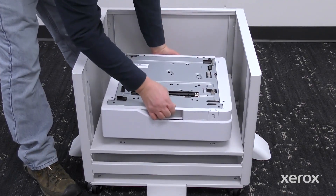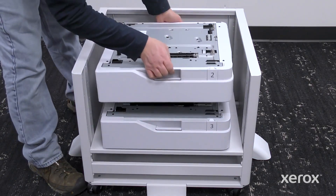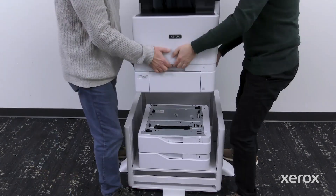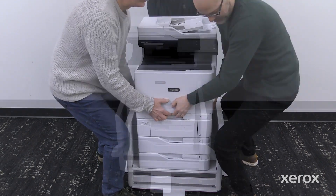Lift the optional trays and place them on top of the adjustable stand, aligned with the pins. Lift the printer with three people and align the printer with the pins. Place the printer on the printer stand or paper trays until it clicks into place.